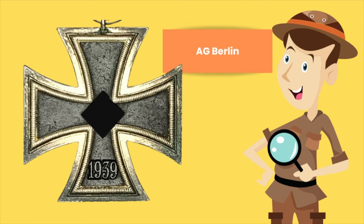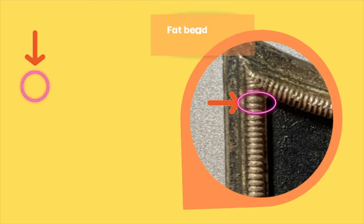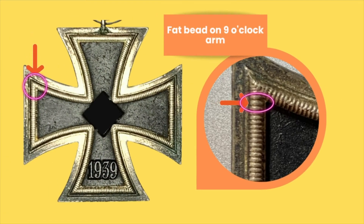To simplify the identification of this particular cross, we will focus on the frame and, more particularly, the beads. One of the most outstanding features of this cross, when you come across it unmarked, is to look for the fat bead on the 9 o'clock arm.